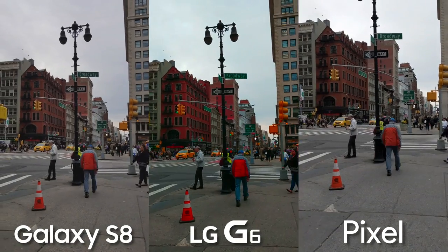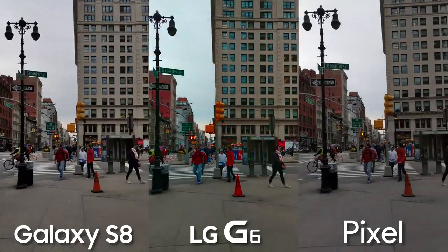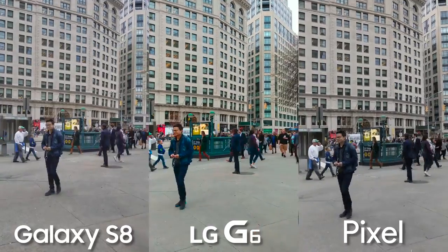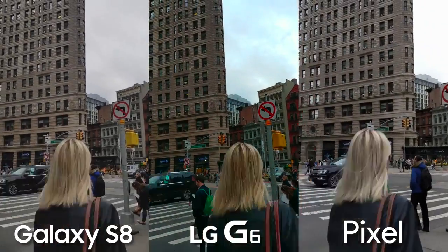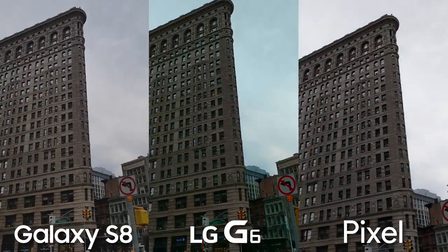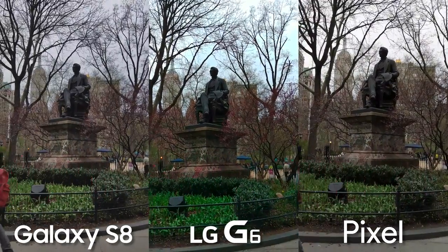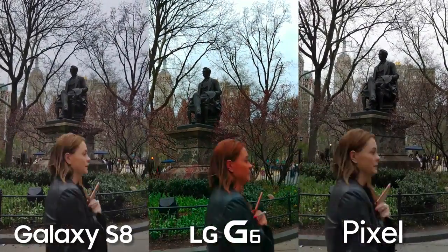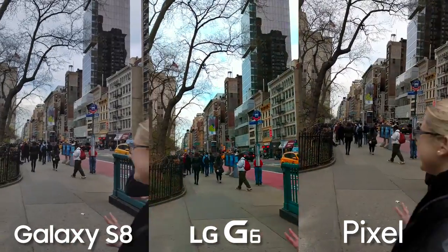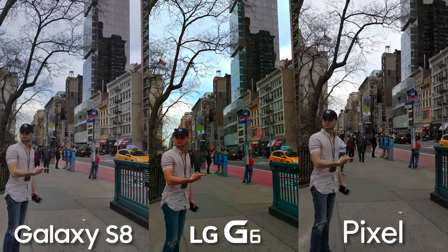Now let's talk about video recording. All three phones can shoot in 4K, and that's what you're seeing here — they all look really good. The LG G6 has some more saturated colors and also has that sharpening processing going on. It's hard to say which is the best, but if I had to pick my favorite, I'd go with the Galaxy S8. It's pretty natural looking. I feel the G6 with the saturated colors and sharpening effect is a little too much sometimes, and the Pixel has a pretty dark image and crushes blacks — but really, I'd be happy with any of these phones for video.